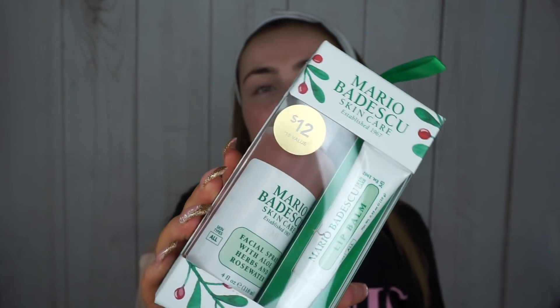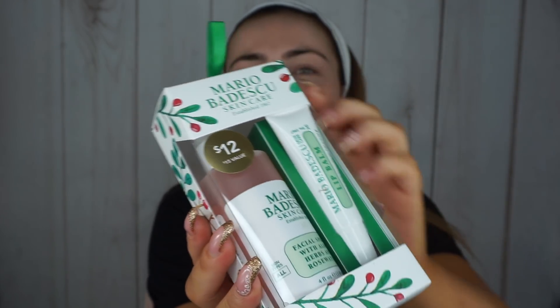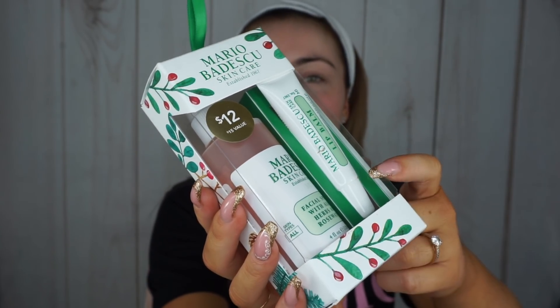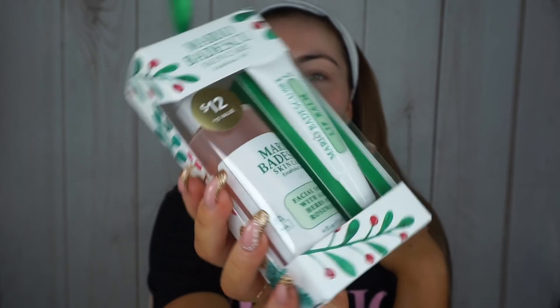The next product I added to my wishlist is the Mario Badescu skincare — the facial spray and a lip balm as a two-part set. It is the aloe herbs and rose water spray, and then I have a lip balm. It comes with a little ornament hanger on top. I thought it'd be a nice little gift for someone to throw in — it's a real stocking filler, as is the scrub. Anything small like that I always find makes a handy little stocking filler.